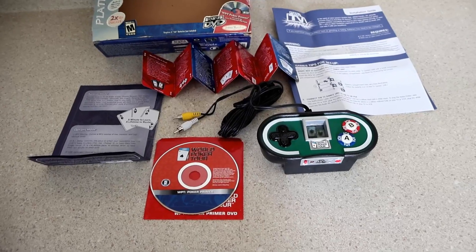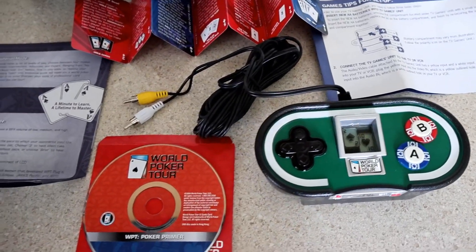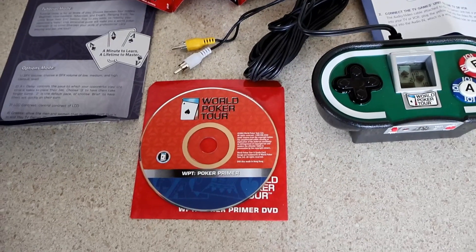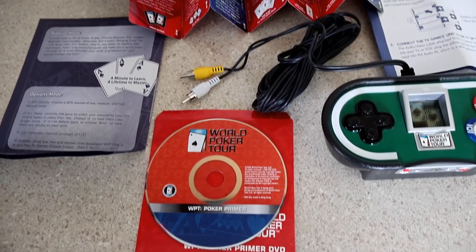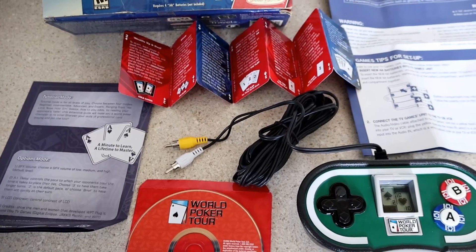Here's what's in the box. There's the unit itself and you get an AV cord to connect to the television. There's a DVD to get you started playing the game, and a quick start guide along with instructions.